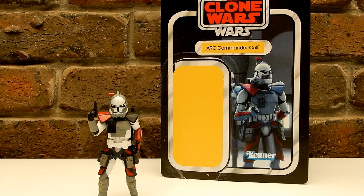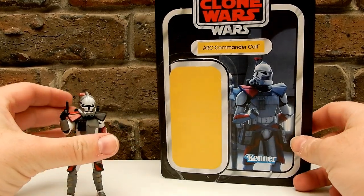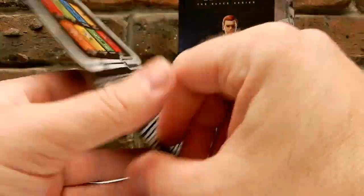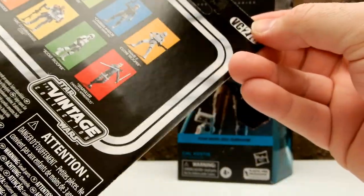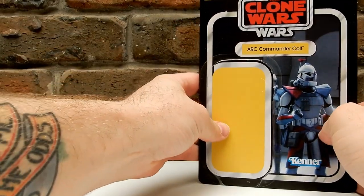Hey folks, welcome back to another Star Wars figure review. We're going back to the Vintage Collection with one of the newest releases — Arc Commander Colt, part of the 20th anniversary of Clone Wars. In the Vintage Collection he is number 276. I've just got the Cal Kestis box there to hold up the card and have a good look at it.